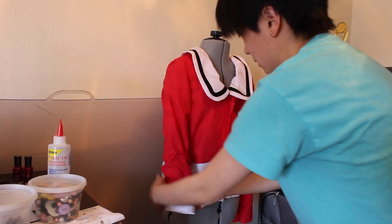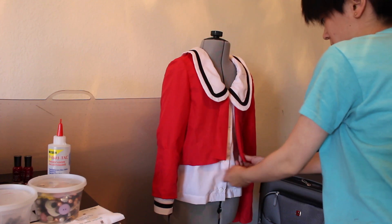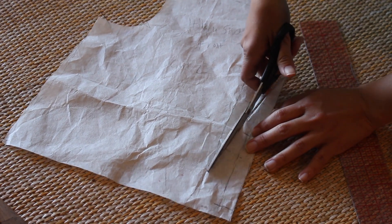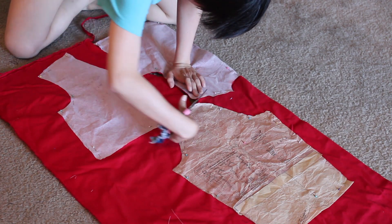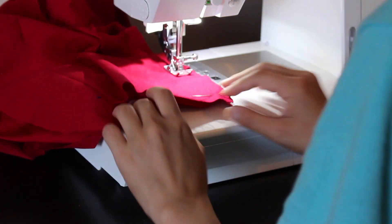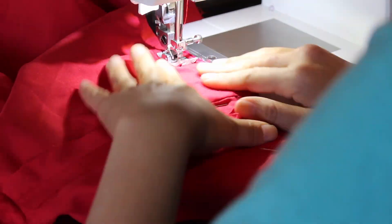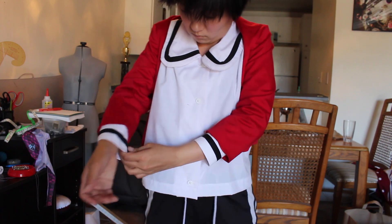After I sewed the lining together, I adjusted the sleeve length a little bit and chopped off a bit of the front. I then cut the pieces again out of the main fabric, which is red twill, and sewed the pieces together. Once that was done, I sewed the lining to the main fabric. And my bolero was done.